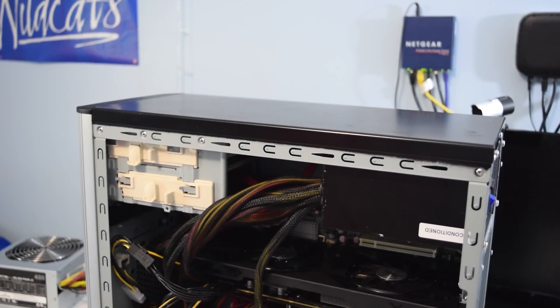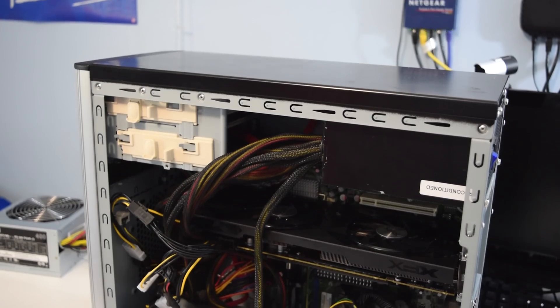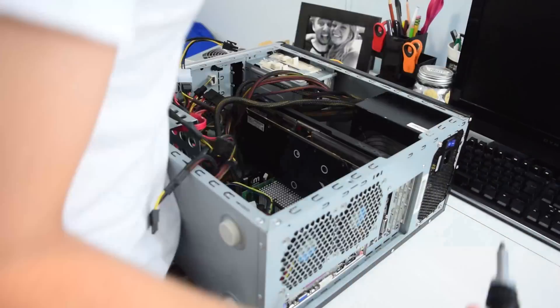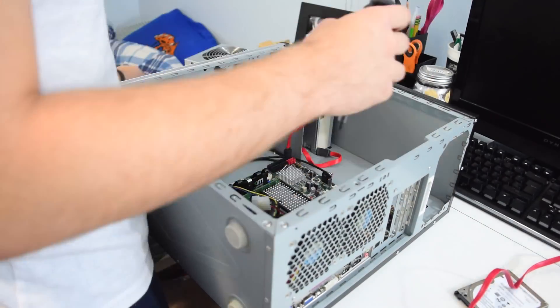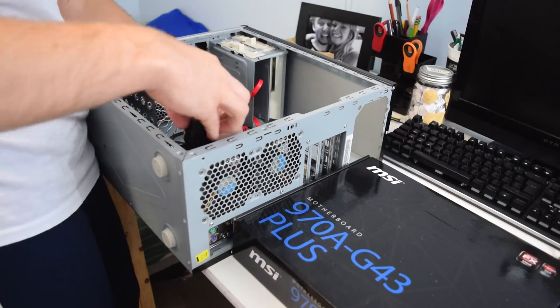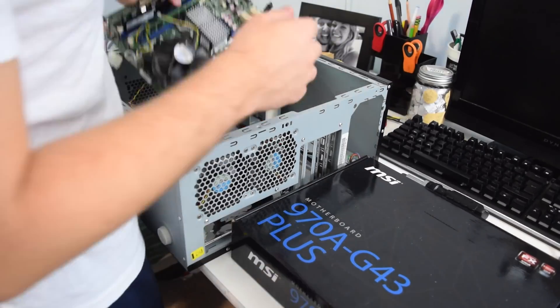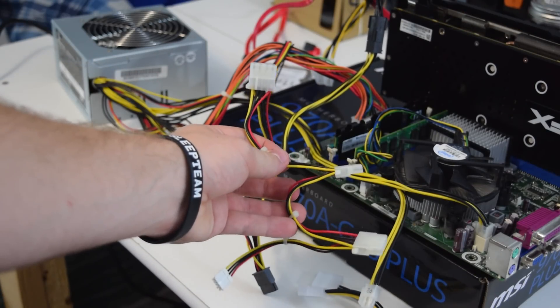After installing the power supply, the PC would not post at all, and at this point I was beyond frustrated because I did not know what other options I had. So I decided to take all the parts out of the case and work on it in a test bench style to see if there were some points in the case possibly shorting out a connection. After some testing I came to the conclusion that this power supply just wouldn't work.